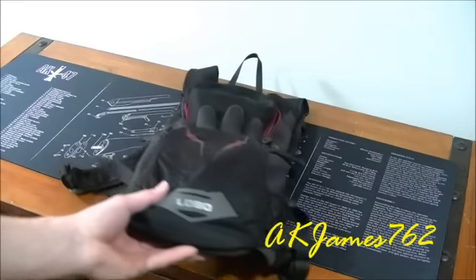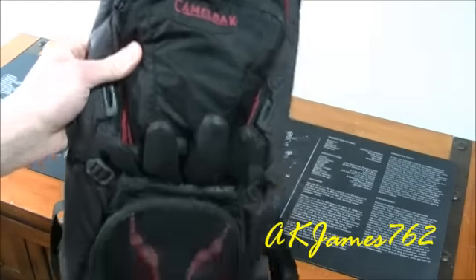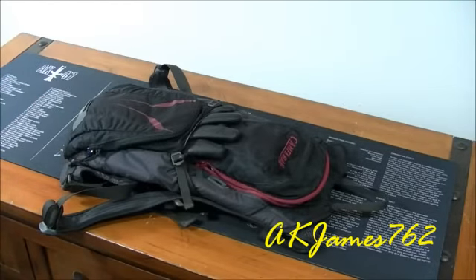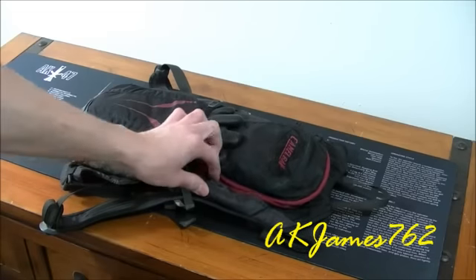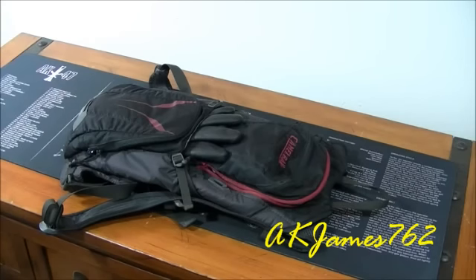It is the Lobo, the 100-ounce capacity CamelBak. I believe this one is for cycling. It's got hooks right here that say 'helmet' on them, so I'm assuming that's where you hook your helmet.